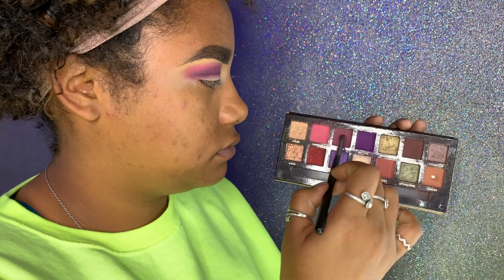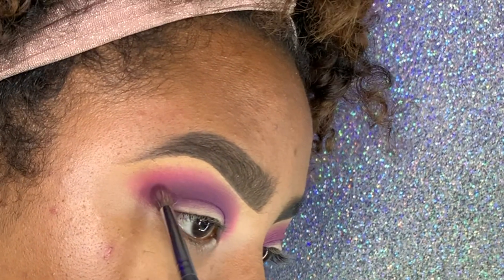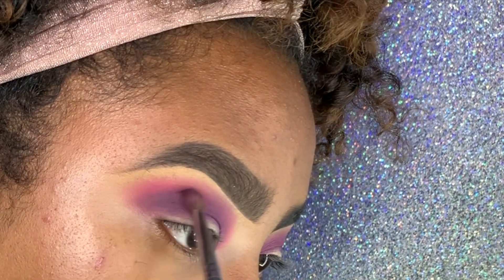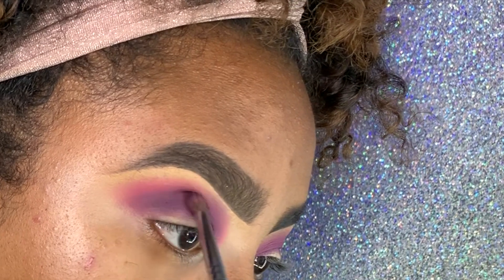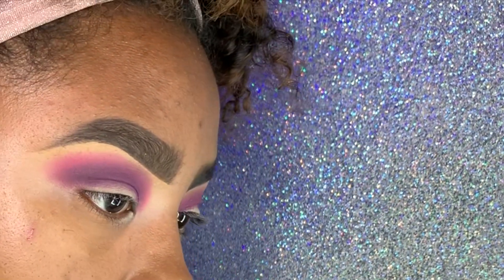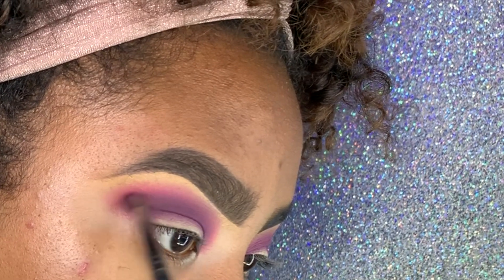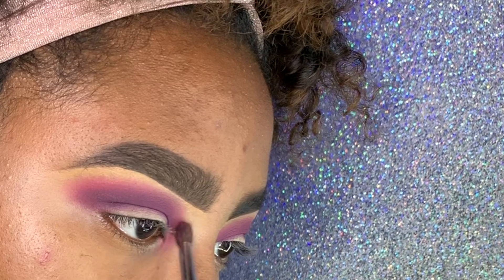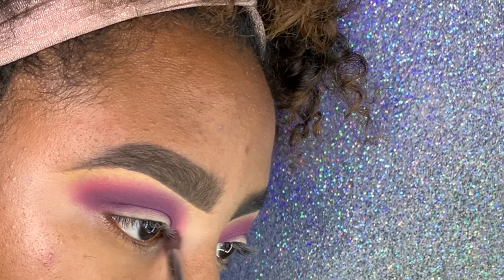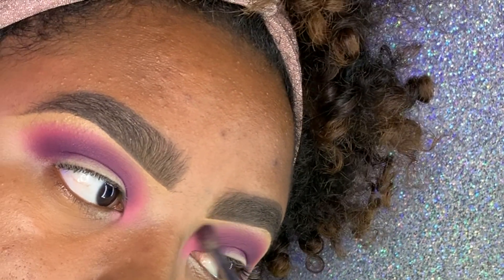Now I'm going to layer these eyeshadows — I'll take Pinker, then Big Wig, then Supreme, and just keep blending. I keep doing it until I get the desired gradient. If you don't want your gradient to be this dark, don't put so much Big Wig down — I loaded my brush.